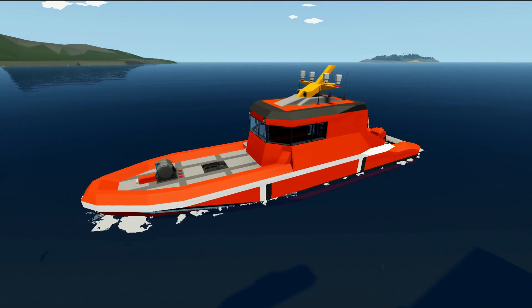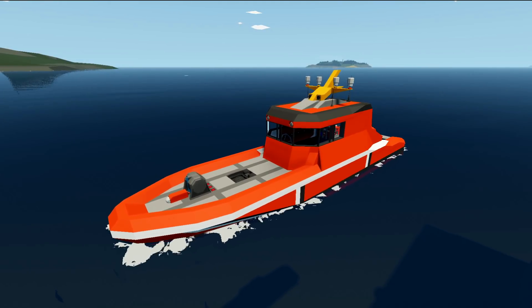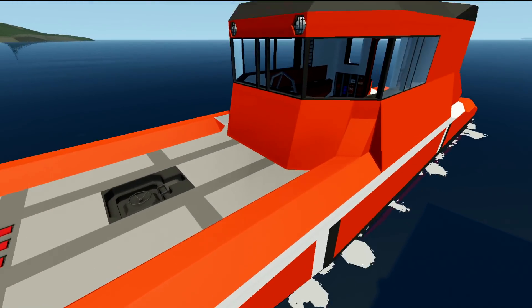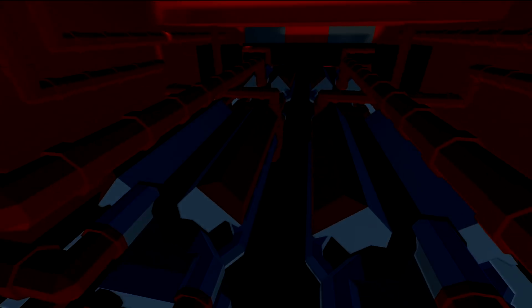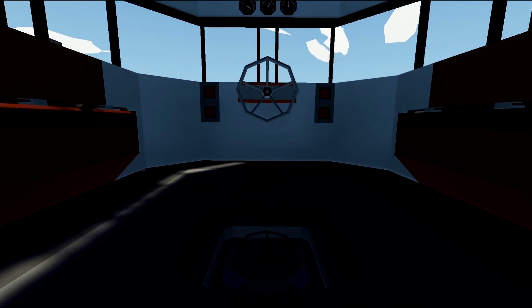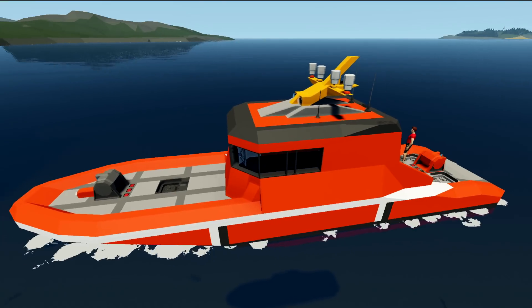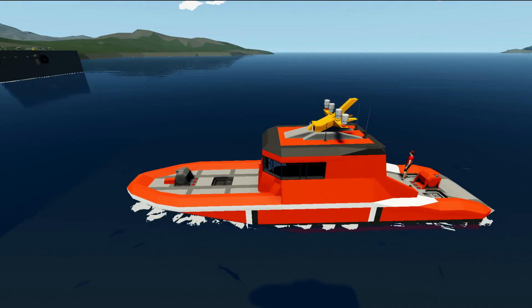Alrighty, hello guys, welcome back to another Stormworks Build and Rescue video. Today we are actually going to be continuing on with this boat a little bit. There are a few things that we need to do in order to make this thing work a little bit better. For example, if we want to go downstairs, we need to move these two engines sideways slightly so that we can actually put out fires at the back.